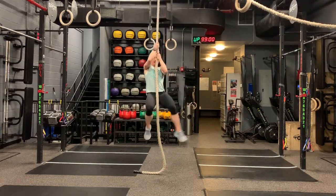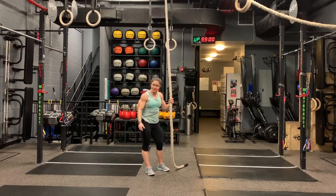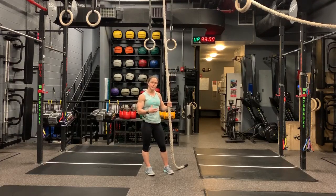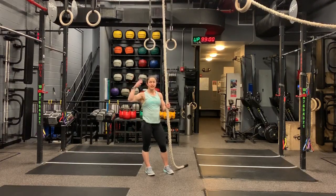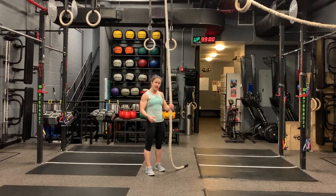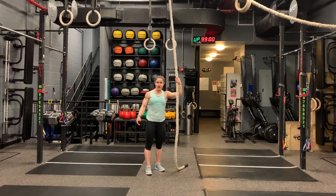Holding our feet up off the ground and then climbing from there, then traditionally wrapping your feet around the rope and gliding right down just as you would a normal rope climb. Usually you just have to go up to the designated distance — typically 15 feet — hit that, then put your feet back on the rope and slide right down.